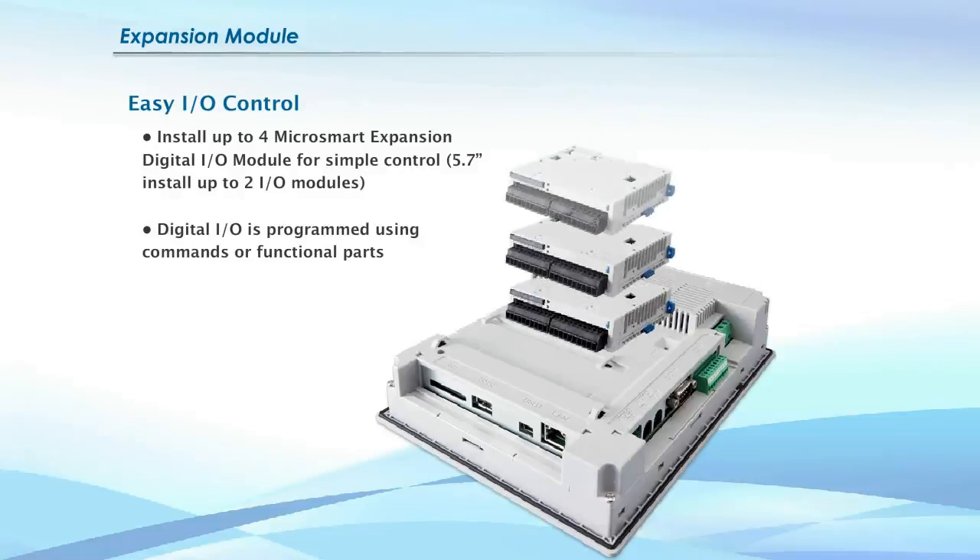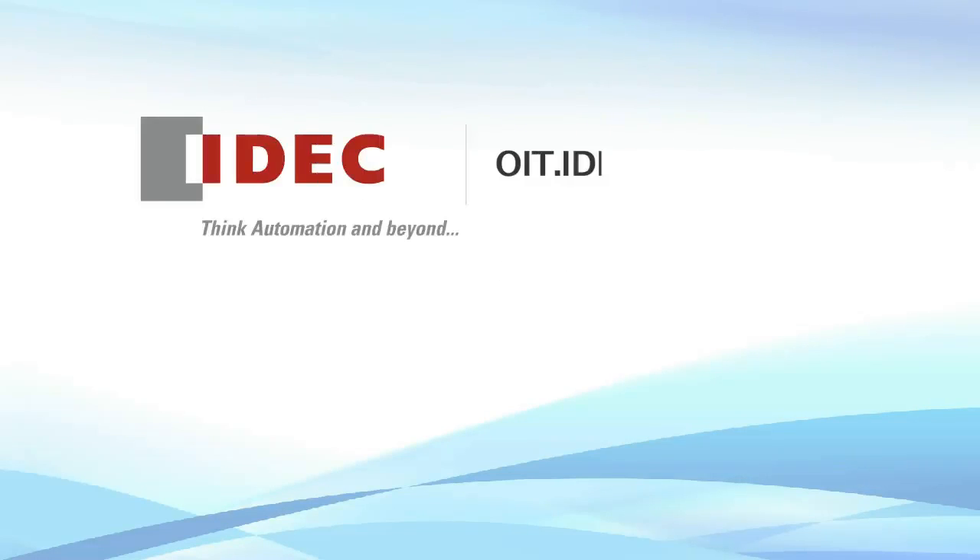Microsmart Expansion I/O modules easily snap on the back of any high-performance series OI touchscreen to give you simple I/O control. For more information, visit OIT.IDEC.com.